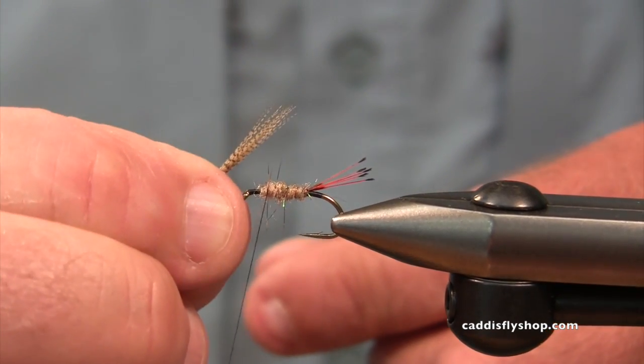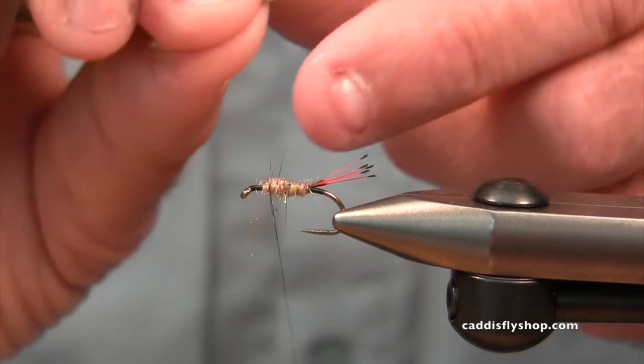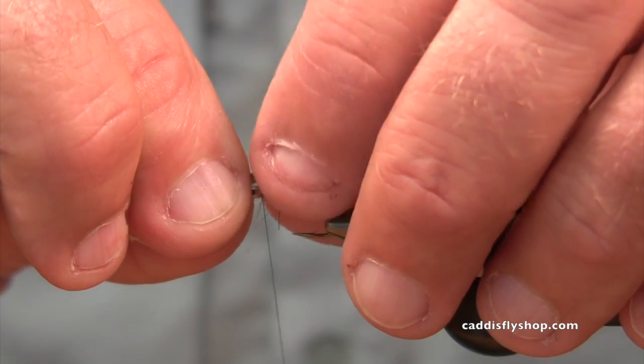I could put this wing right on the front of the fly, but I'm going to put it right back here. And I'm going to have this wing be just a little bit shorter than the tail.